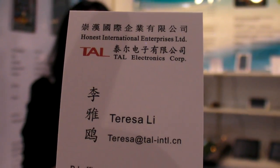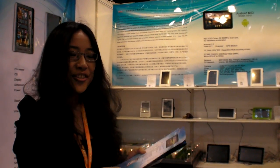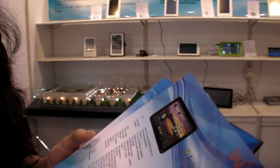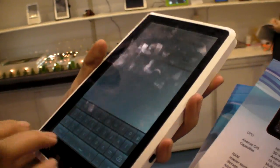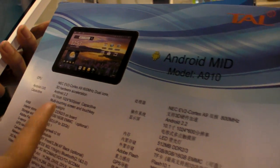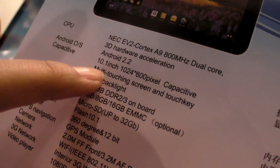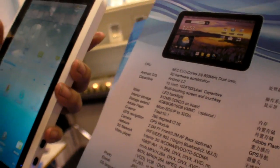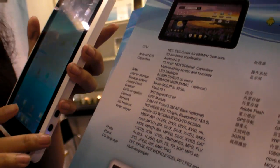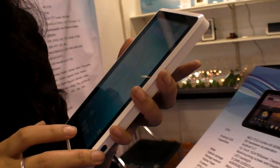We are here at TAL Electronics Corporation and they are doing a dual-core 7-inch capacitive tablet. It's from NAC, the 89 dual-core running at 1.6GHz. There's a clarification about whether the CPU is 533 or 800 megahertz — the representative confirms it's 800 megahertz, not 533.